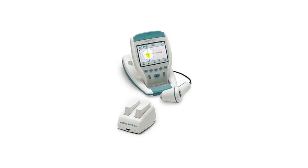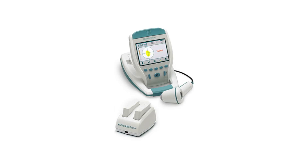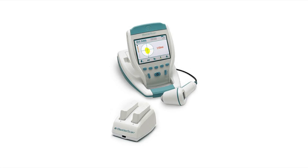No sonographer is required. The Verathon BVI9400's measurements can be printed via the onboard printer or transmitted to your facility's computer for viewing, printing, or archiving using HIPAA compliant scan point technology.